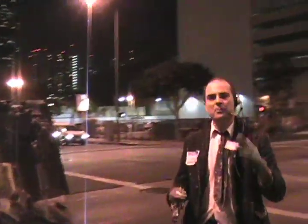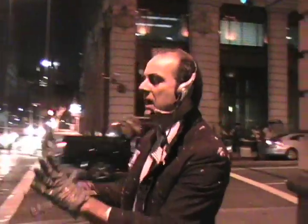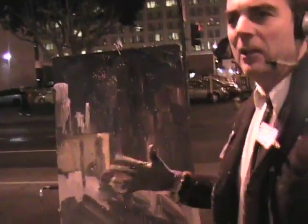We're continuing on here with the process. Last time we talked, we were just setting up and now we've kind of formulated where we're headed with this painting. It's Let's Paint TV, the street version here, downtown LA, fourth and spring, here at the Art Walk. Looking good.